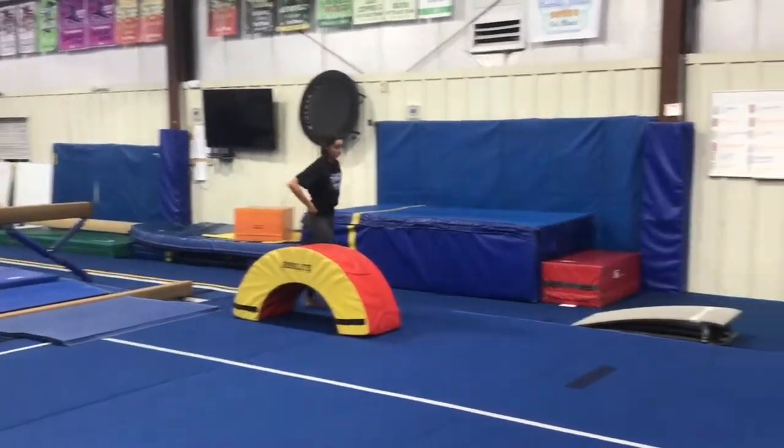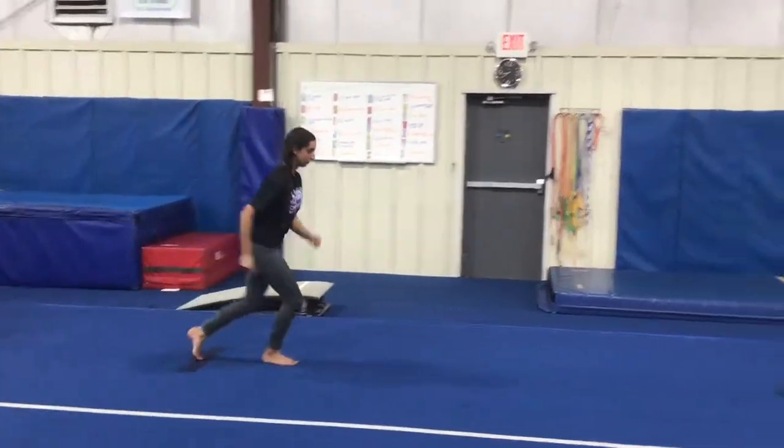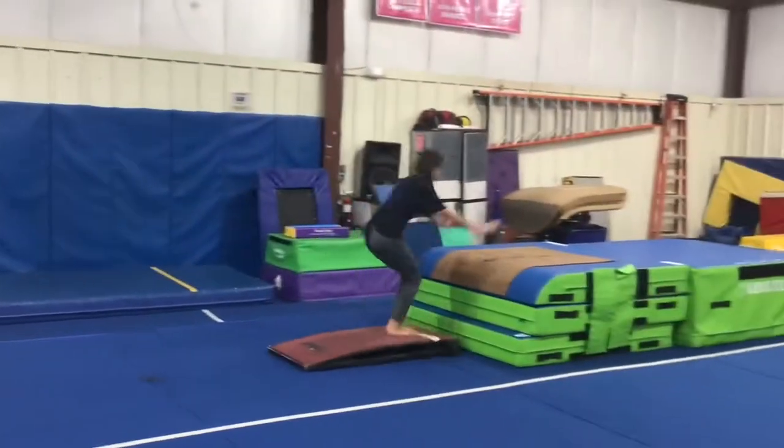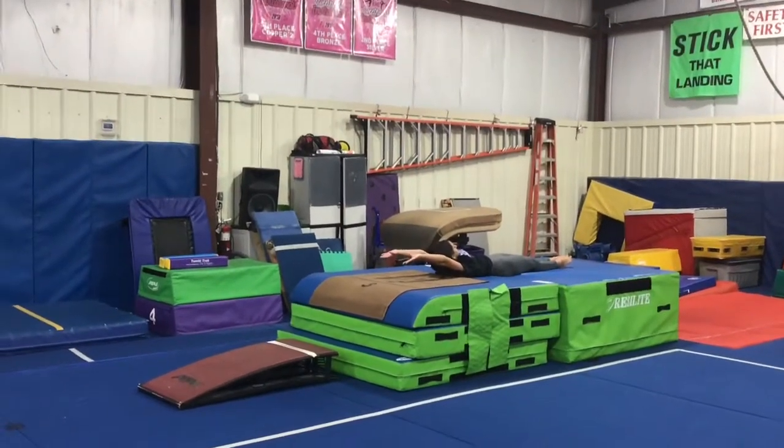Our next station will be working on our handstand flatback to the resi. The students will run, do a proper hurdle to the board, jump to handstand and then flat back, keeping a tight body and in good shape.